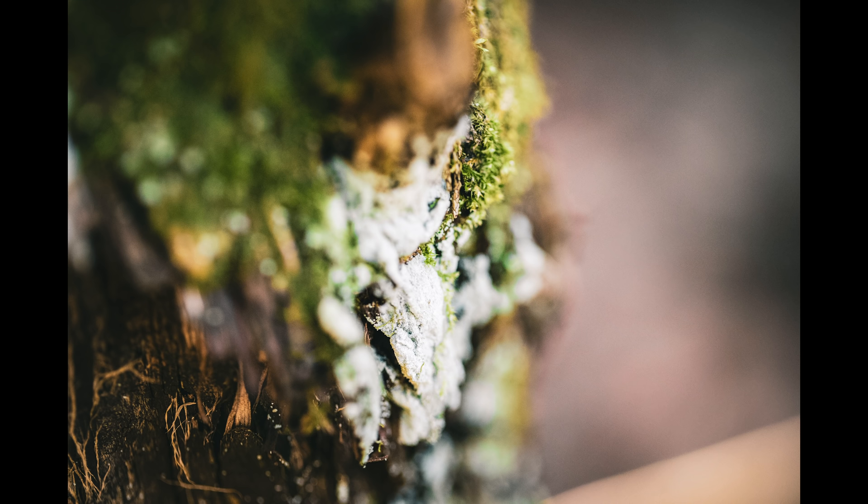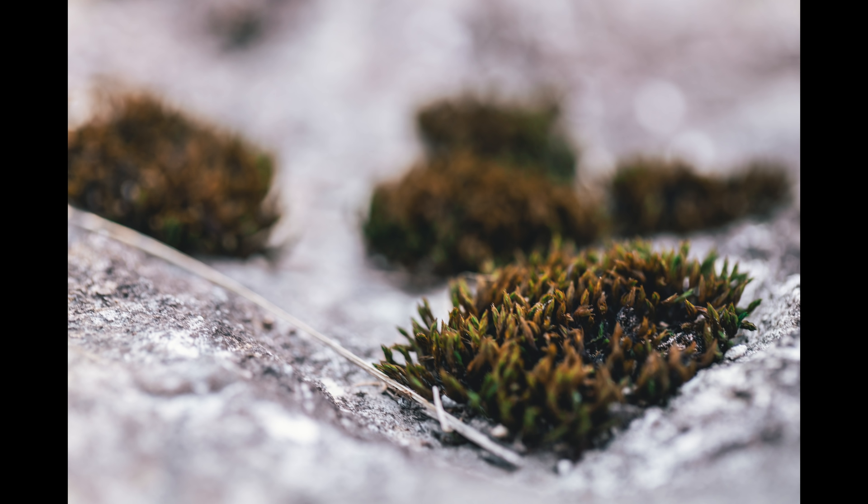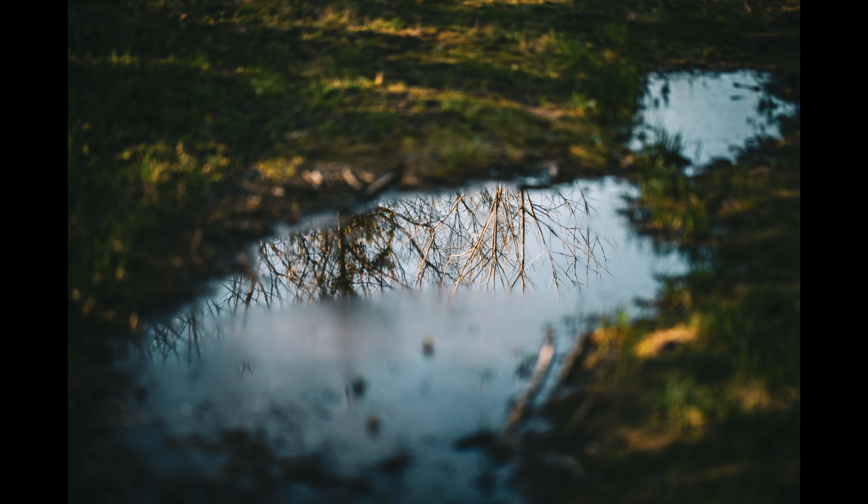And then trying to get the little plants — I got little budding flowers and some moss growing on the rocks. I got a really cool picture of a puddle that I think turned out really cool. I tried to do focus stacking with it and it ended up not turning out so well, so just the one picture worked out.